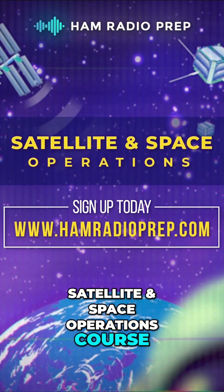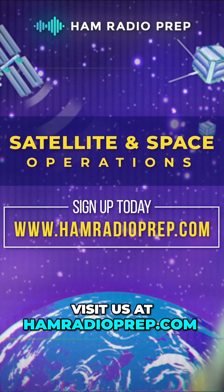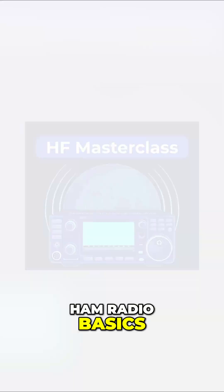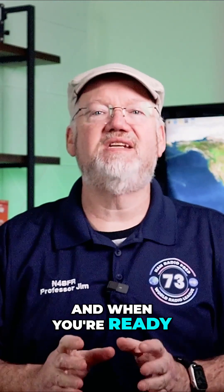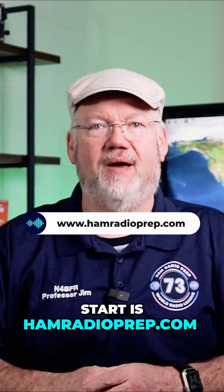Hope you enjoyed this free preview of our satellite and space operations course. Visit us at hamradioprep.com to get this course plus our other operating courses: Ham Radio Basics, the HF Master Class, and Emergency Communications 101. And when you're ready to study for or upgrade your ham radio license, the best place to start is hamradioprep.com.